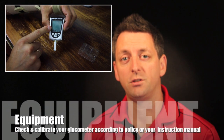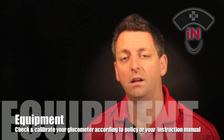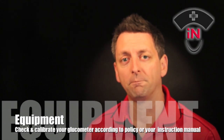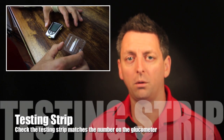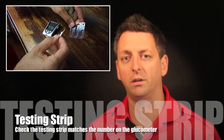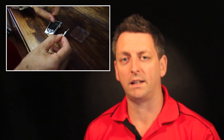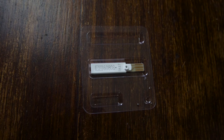Firstly we need to get our equipment prepared properly. We're going to make sure our glucometer is checked and calibrated correctly — that's usually done as per local policy. Check that the glucose testing strip matches the same number that's on your glucometer so that they correspond. If they don't, you need to recalibrate your sample sticks with your glucometer.